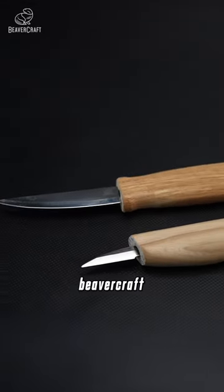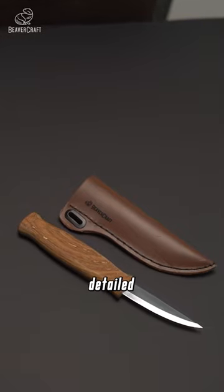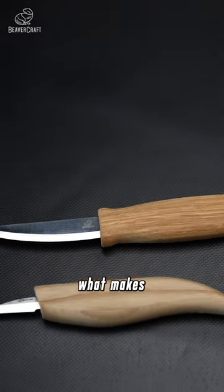Today we're comparing two fantastic Beaver Craft tools: the versatile sloid knife and the precise detail knife. Let's see what makes each one special.